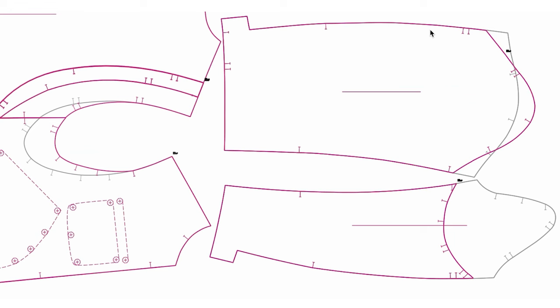Another example: if you revise the pattern like this — going up the underarm point and removing the gusset — in this case the sleeve length is growing. So you have to think about all of those things at the same time.